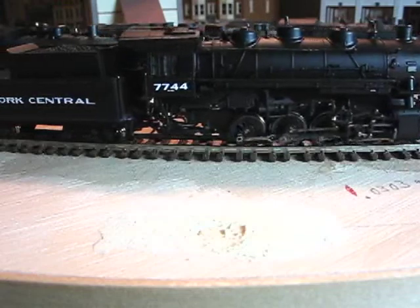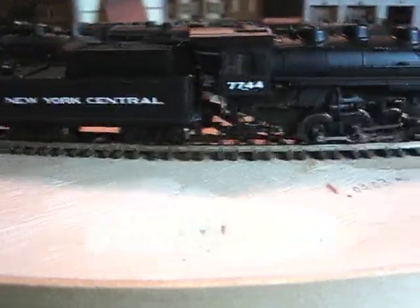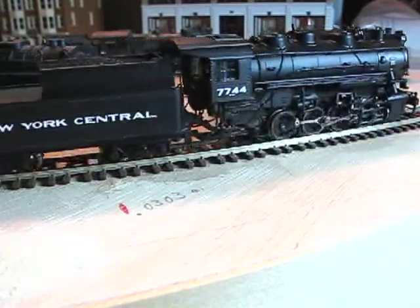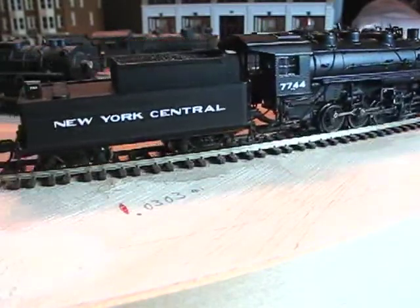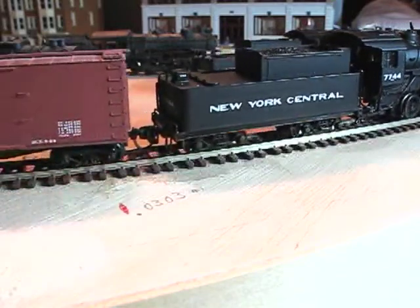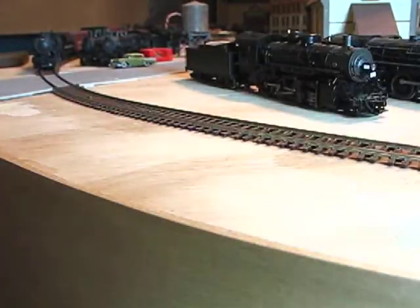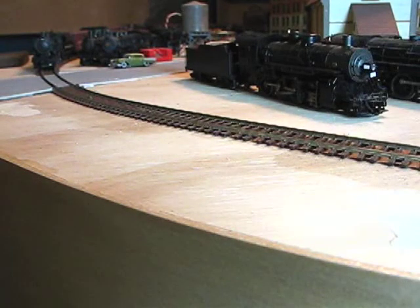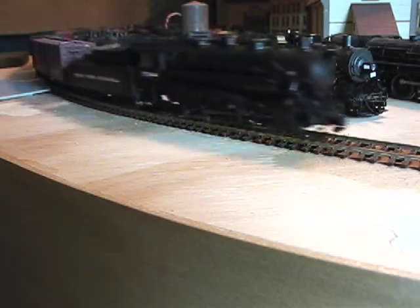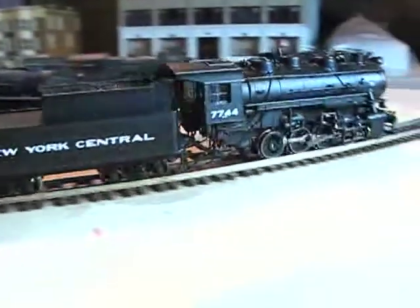A little more speed. Here it is running at top speed. It's about 32 miles per hour, much better than the other tests. And it's quiet.